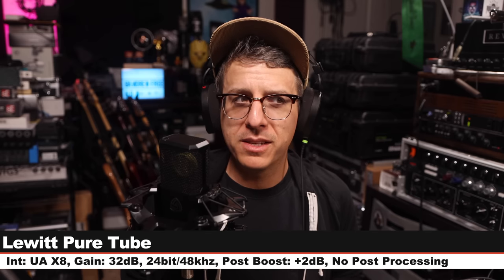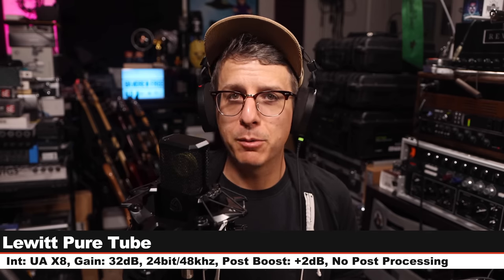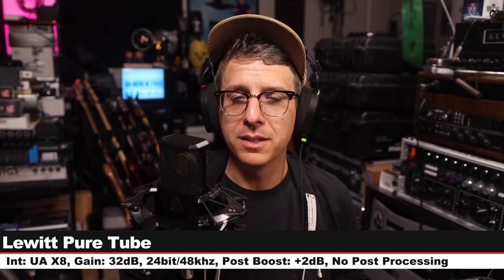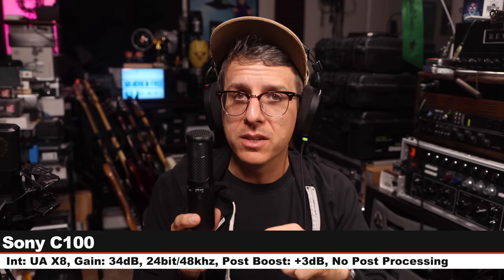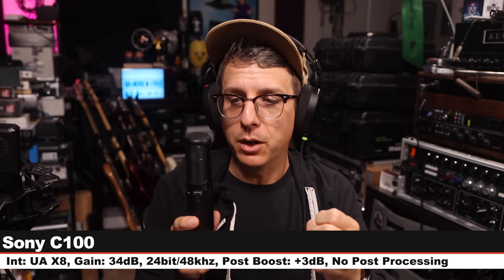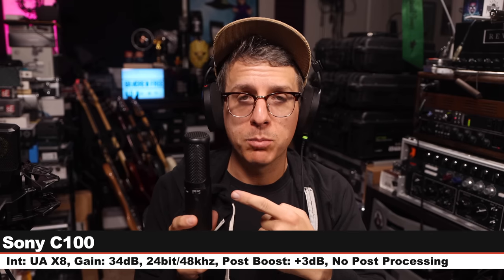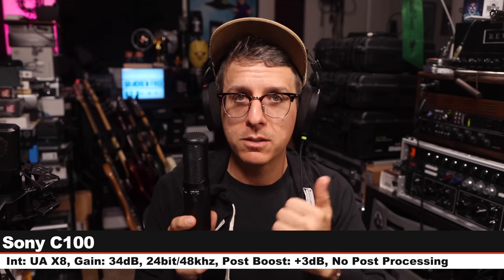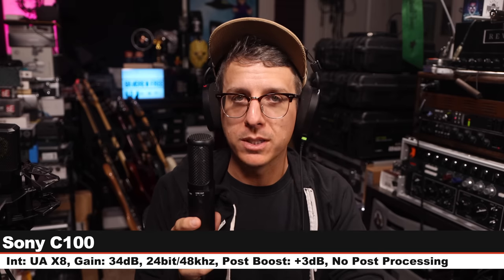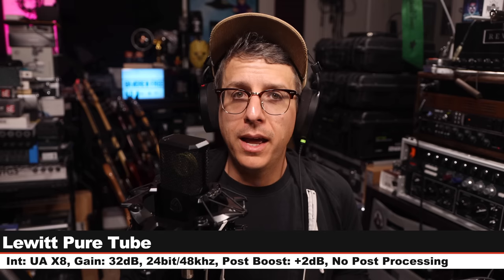This is the Pure Tube. Now I'm on the Sony C100, also $1,400, another solid-state condenser microphone, cardioid polar pattern, no pad, no filters, gain set at 34 dB.